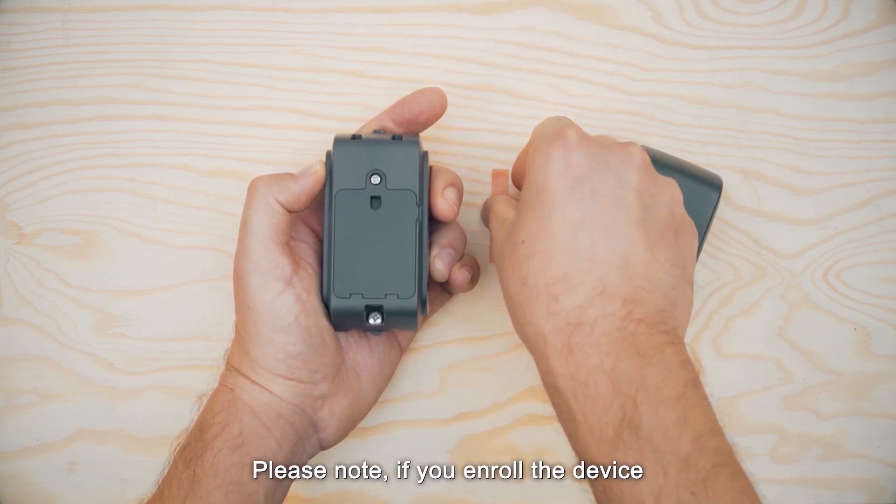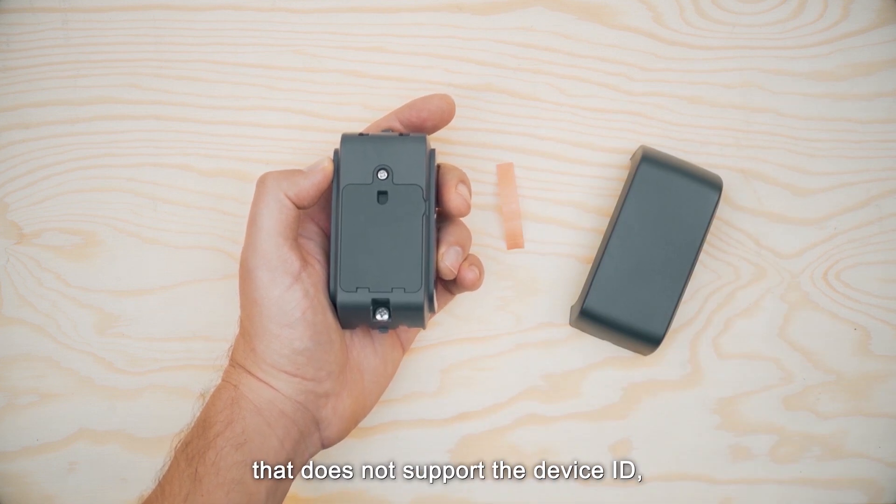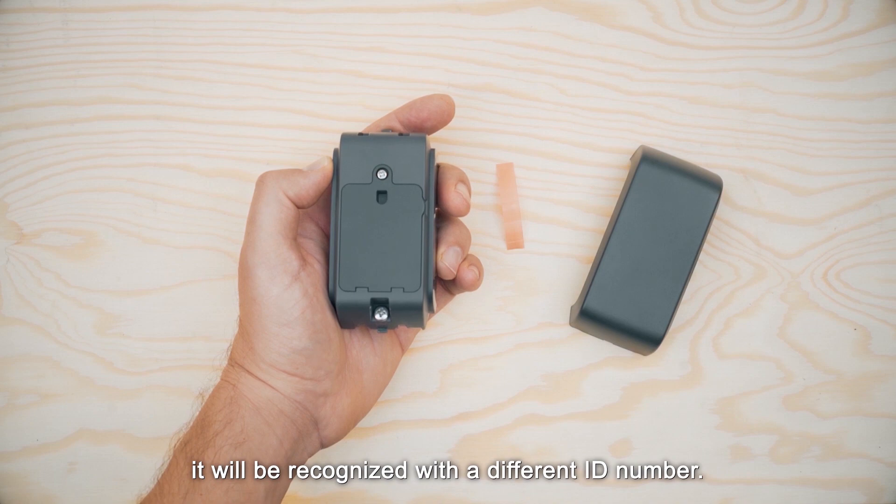Please note: if you enroll the device to a wireless panel with a version that does not support the device ID, it will be recognized with a different ID number.